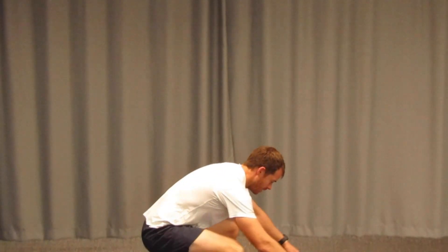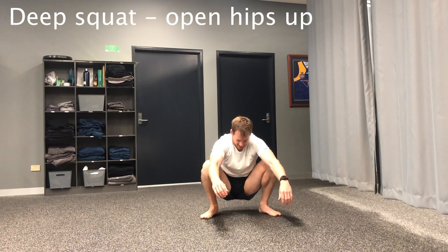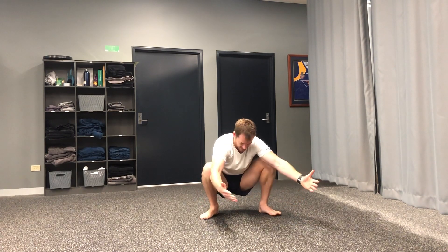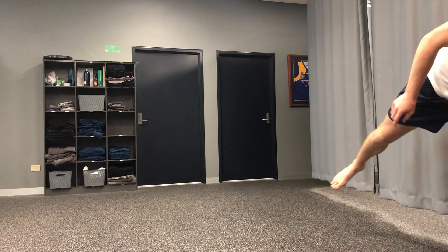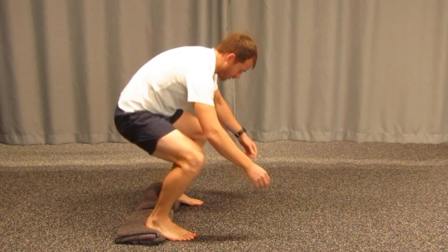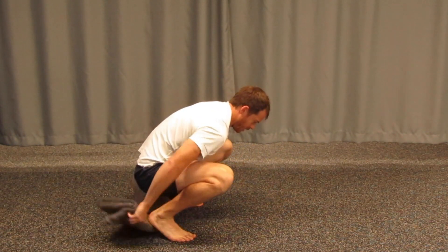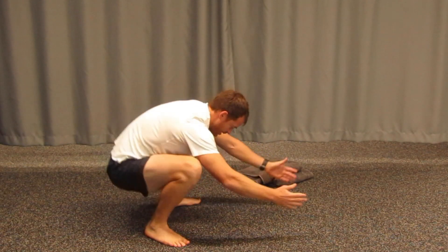Next, test out that squat again and spend some time down here — it's a really good position. We don't often go below 90 degrees in our hips and knees, so have a go and see if you can get there. If you feel propped up, you can grab a towel to prop your ankles up a little. Holding onto a doorway or a chair can also help. The aim is to work yourself down into the squat position.